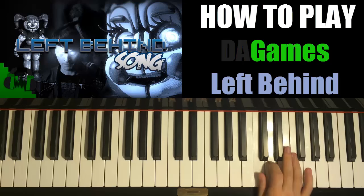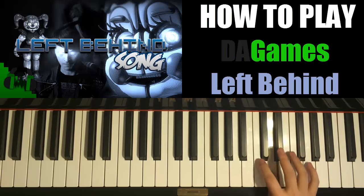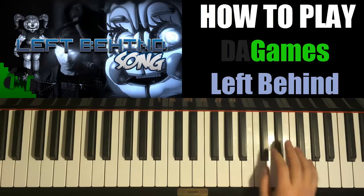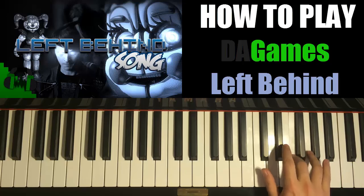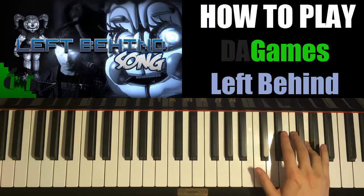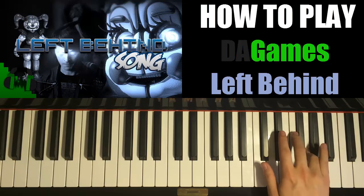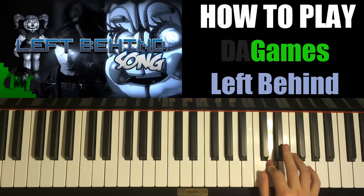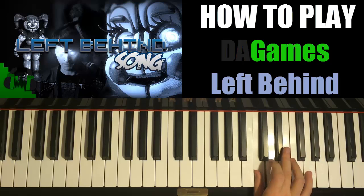And then it goes G, G, E flat, D, C. C, E flat, G, F, E flat, D, C. Let's do this second part with the right hand again. So E flat, F, E flat, F, A flat, G, and then three G's, one F and a G. And then two more G's and then E flat, D, C. C, E flat, G, F, E flat, D, C.